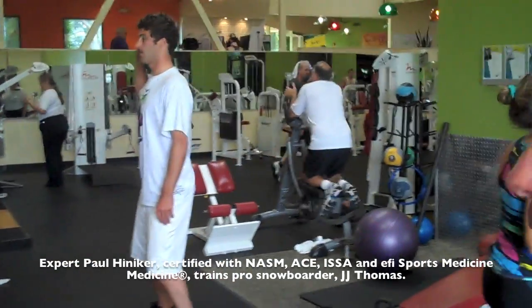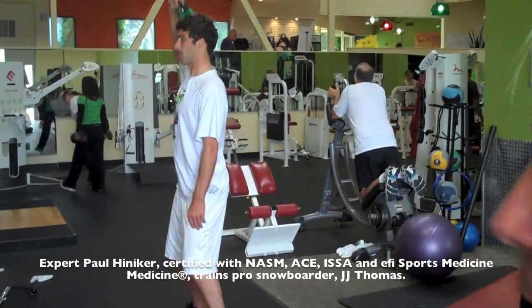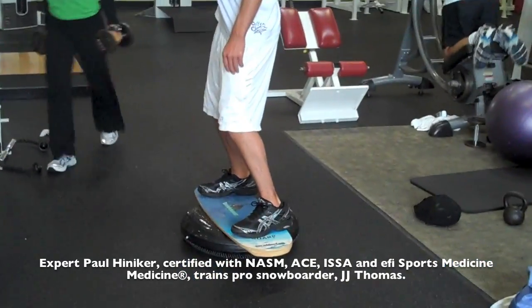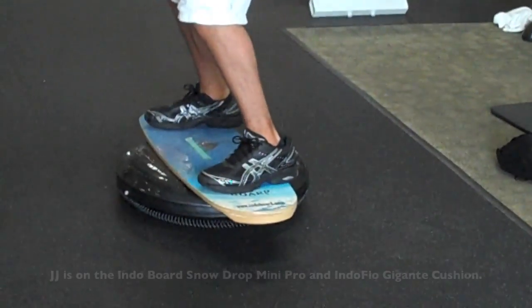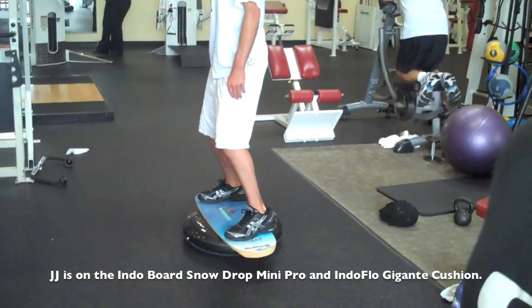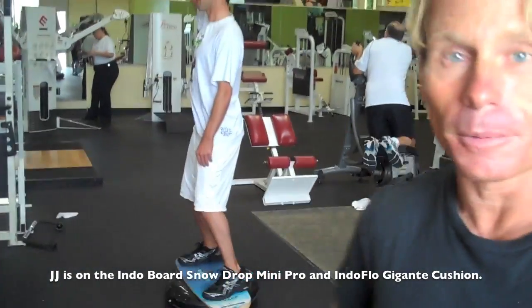Today we're starting J.J. Thomas off on the Indoboard in Jaigone DS. We basically start them all off with the same step up of exercises. Right now we're letting him get his muscles fired off and getting him acquainted with how to stabilize on top of the cushion.